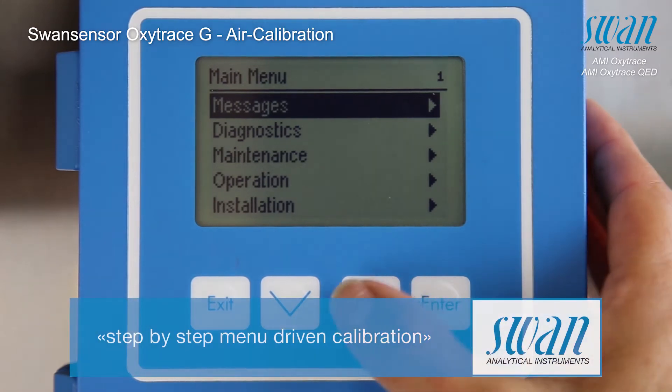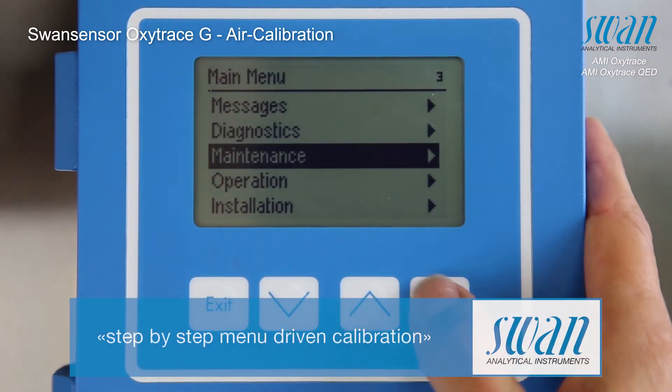The air calibration procedure is menu guided. Simply follow the instructions shown on the display.